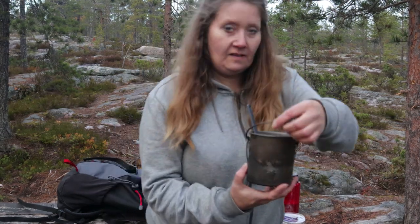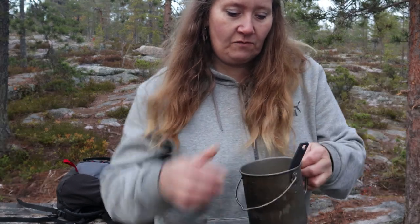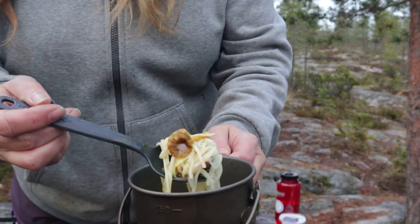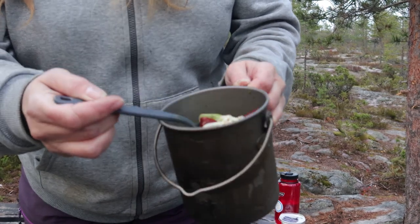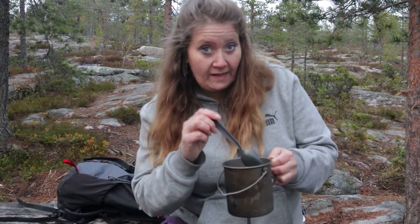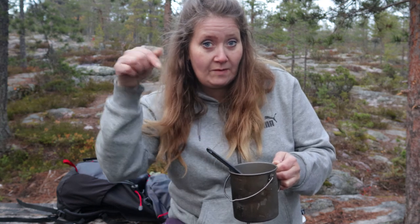Nu är soppan färdigkokt. Och den ser ut så här, om jag visar er utan att spilla ut allt. Då har vi nudlar, svamp, lök, korv och buljong i det här. Så vill du prova det här hemma, så lägger jag in receptet i filmen, eller under i beskrivningen. Smaklig måltid!